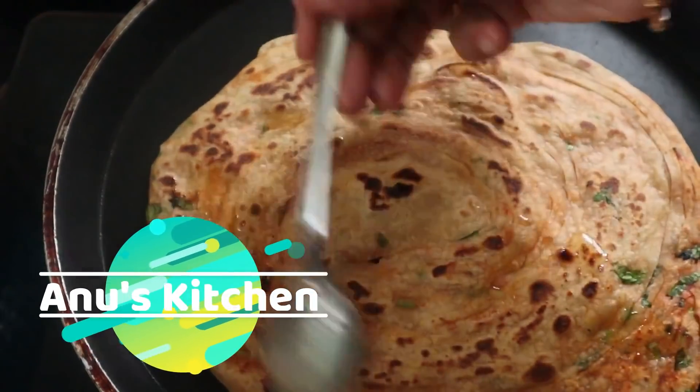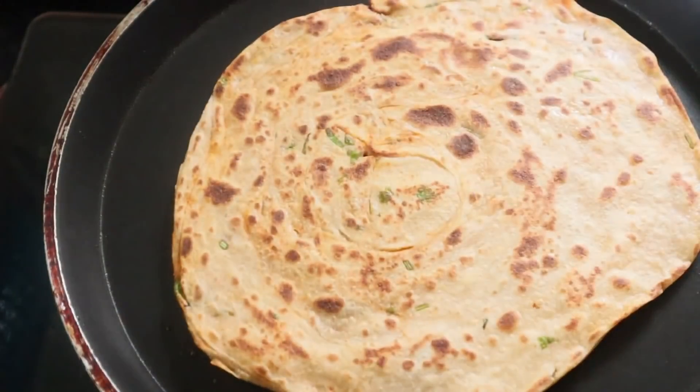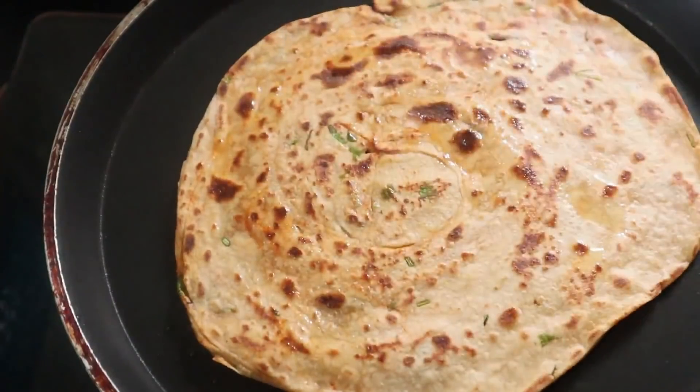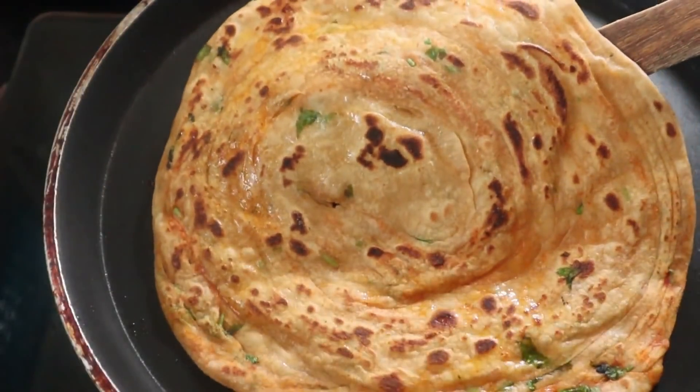Hello, welcome to my channel. Today I'm going to eat five of them on the bread.